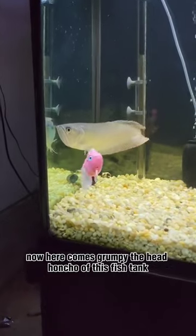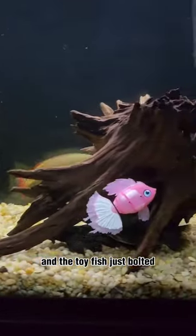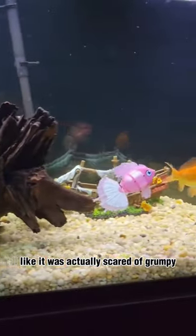Now here comes Grumpy, the head honcho of this fish tank. And the toy fish just bolted like it was actually scared of Grumpy.